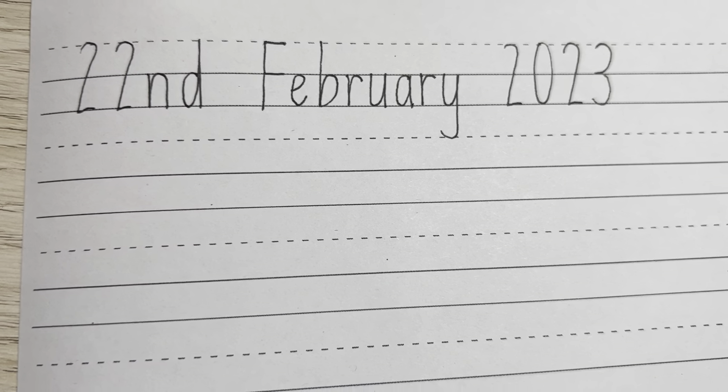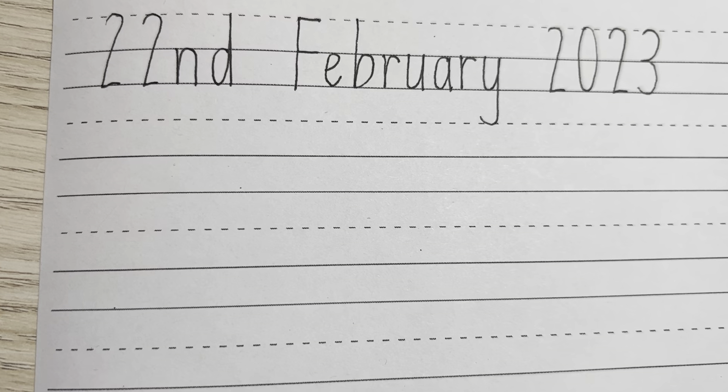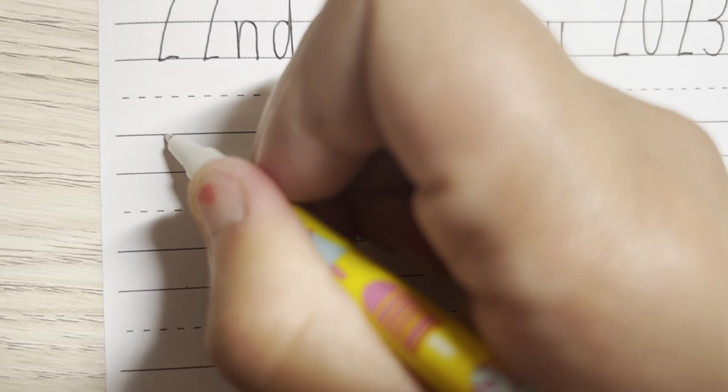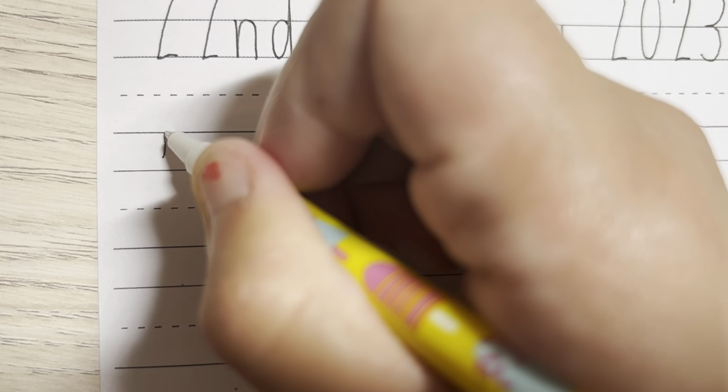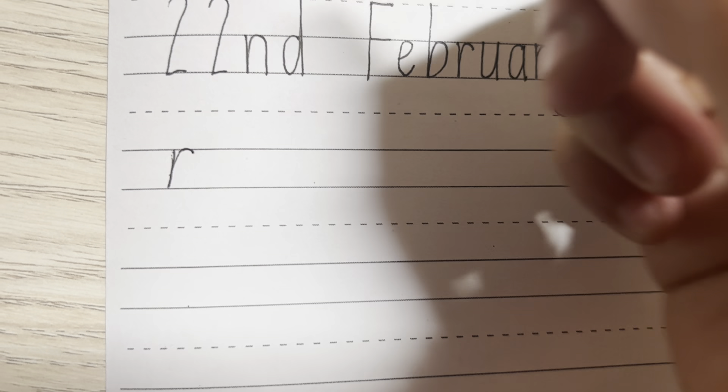Once you have written the date, we are going to start with the lowercase letters. The lowercase letters we are going to do today are R, M, N and H. For the R, we are going to start from the top solid line, going down and up, around, touching the top solid line.